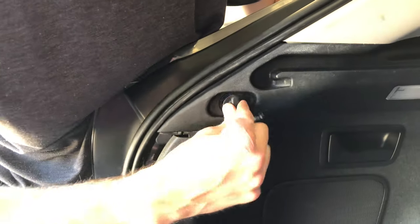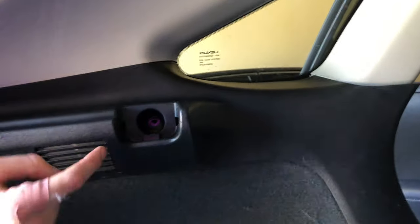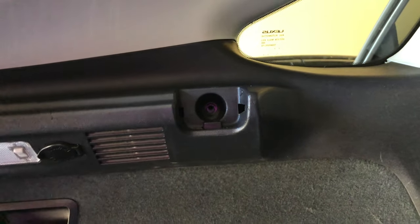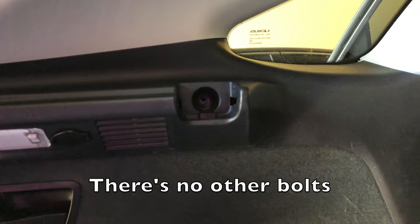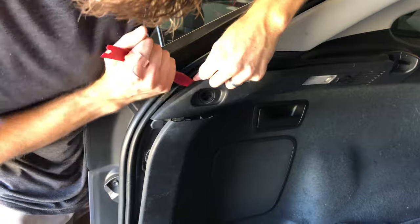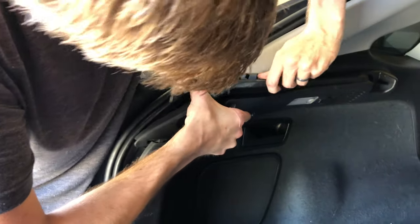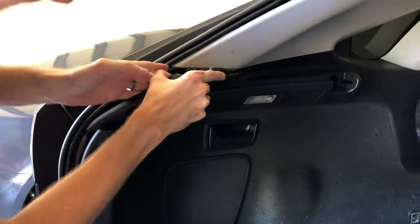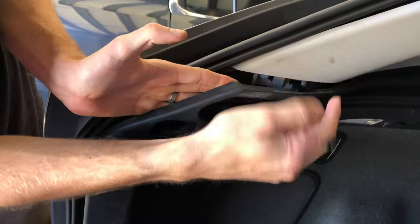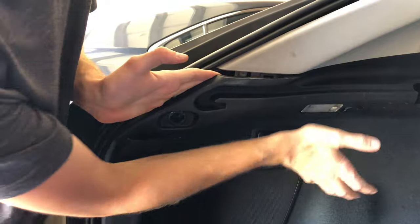There's a bolt right here — to get to it, you just twist off the little thing and it'll pop right out. There's also one right here, deep in there, another bolt — don't forget about that. You can see in there that this plastic piece is attached to the white one right there, so we'll definitely have to take this off to reach those bolts.